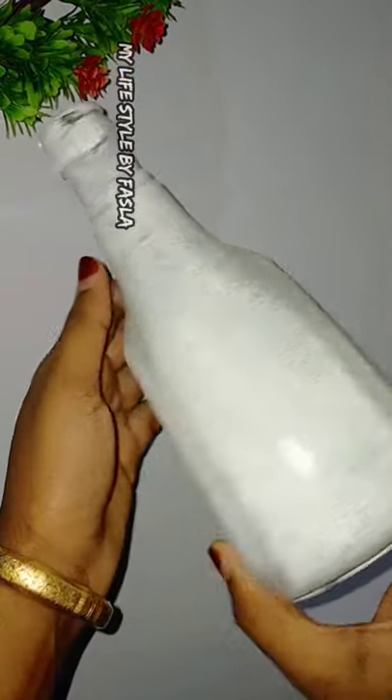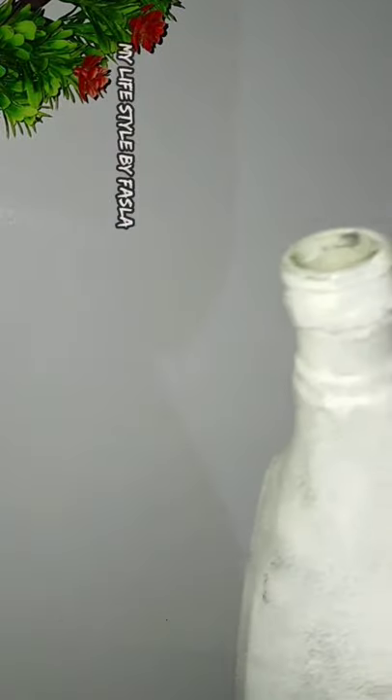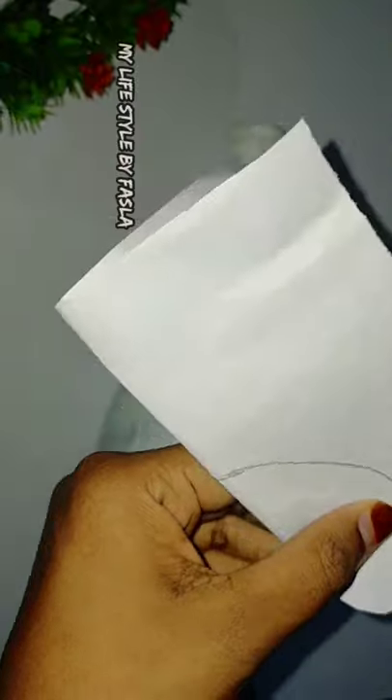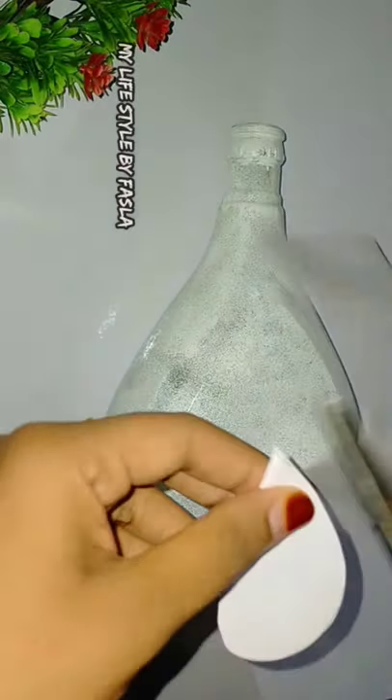We have a bottle that is not opened yet, so the bottle is clean and set to white color. I have made a hard shape in paper and placed it in the bottle. I upload this video on my channel.